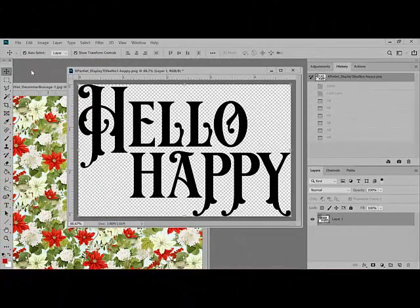In Photoshop or Elements, begin by opening an image that you want to recolor, like this Hello Happy Word Art. You can also open an image that contains the color that you want to use for recoloring. I've opened up this December Bosca page that has all these pretty reds that I'm going to use to recolor the word art.